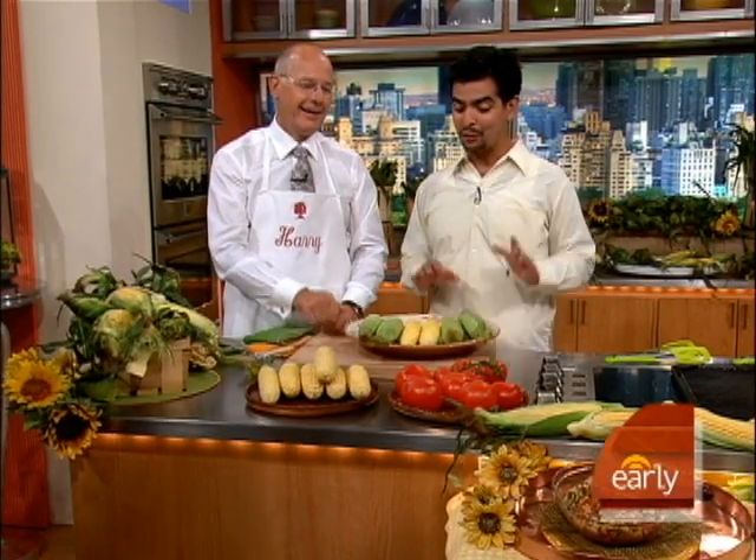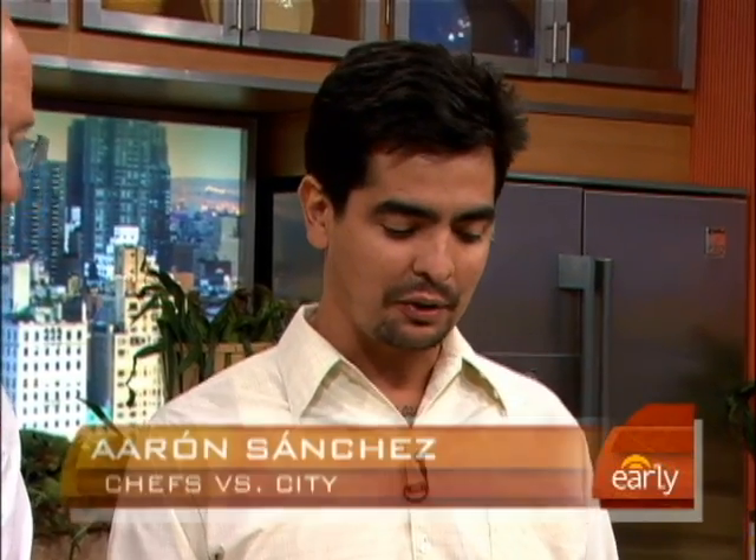Let me tell you, corn, Harry, is one of my favorite ingredients in the summertime. It's all about corn and tomatoes, right? I just couldn't agree with you more.